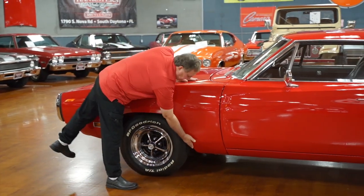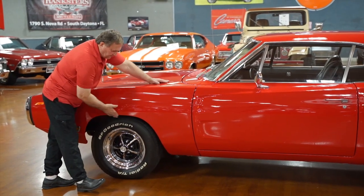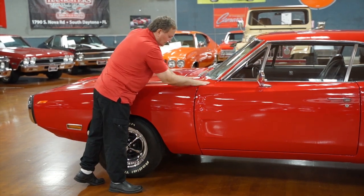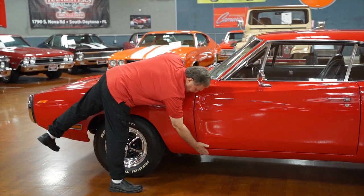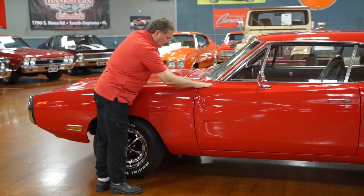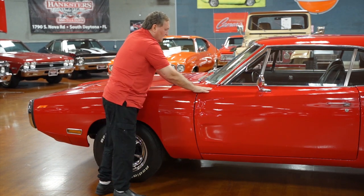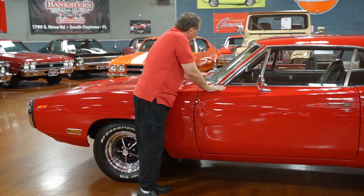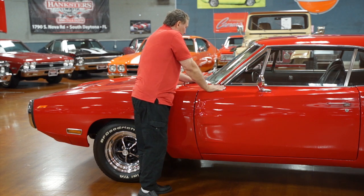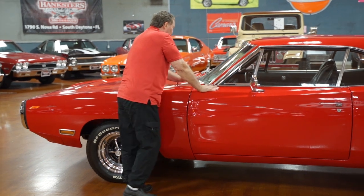This one does not have the optional fender lip or wheel lip moldings on it. But look at this — the rocker panel to the door, to the front fender, to the top of the fender, to the cowl area: absolute precision. Correct wiper arms and blades for this car — they appear to be the correct type that came with this vehicle.